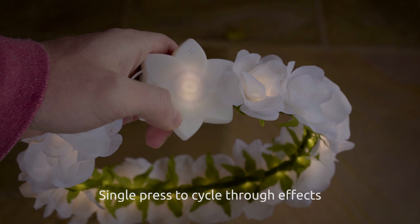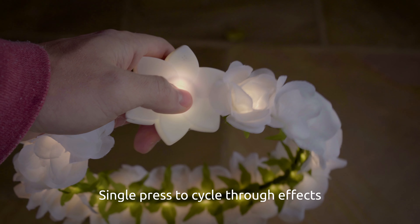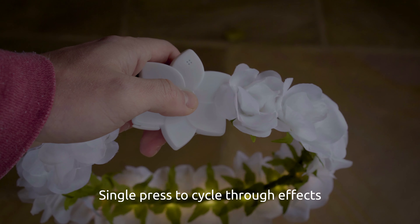To adjust the setting that your crown is currently on, simply single press the button and it will cycle through the different effects that you have available to you.